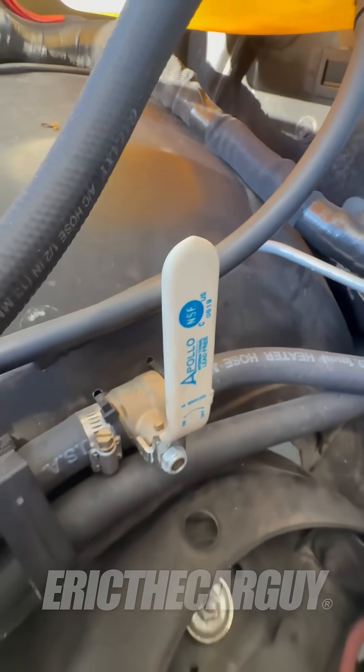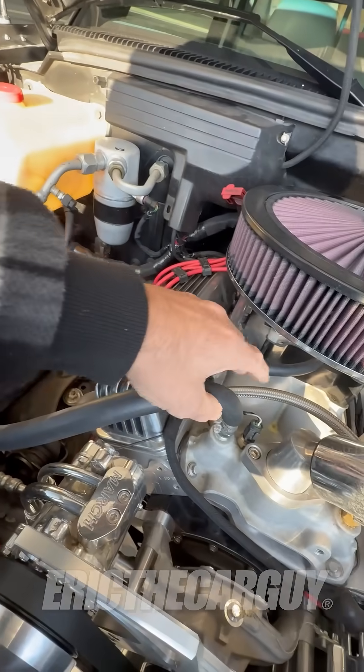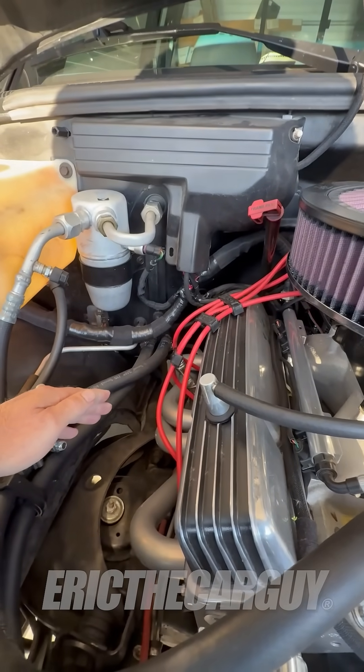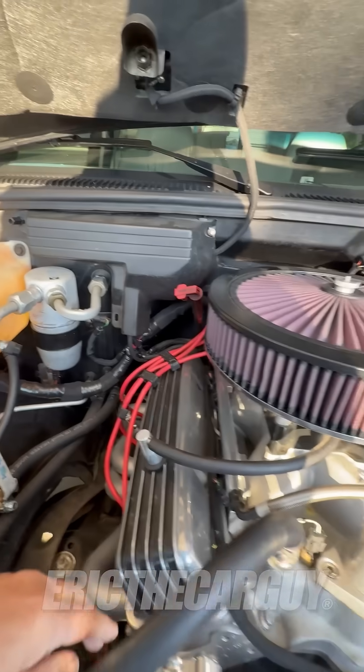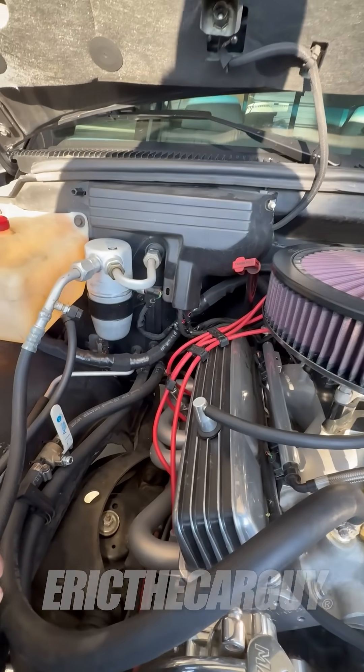What this is is just a ball valve that you would find at any home improvement store, and it's in one of the lines that goes from the engine into the heater core inside the dash. The heater core is basically like a small radiator inside your dash — they run warm coolant through it and blow a fan over it, and that gives you heat inside the cabin.